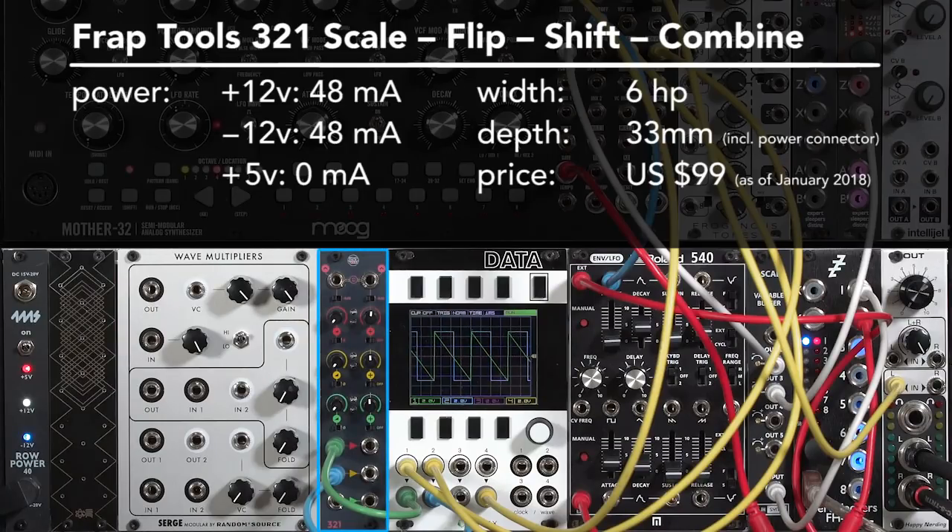This is the Fraptools 321 Scale Flip Shift Combine module. It has a lot of nice little touches that has quickly made it one of my favorite utility modules.